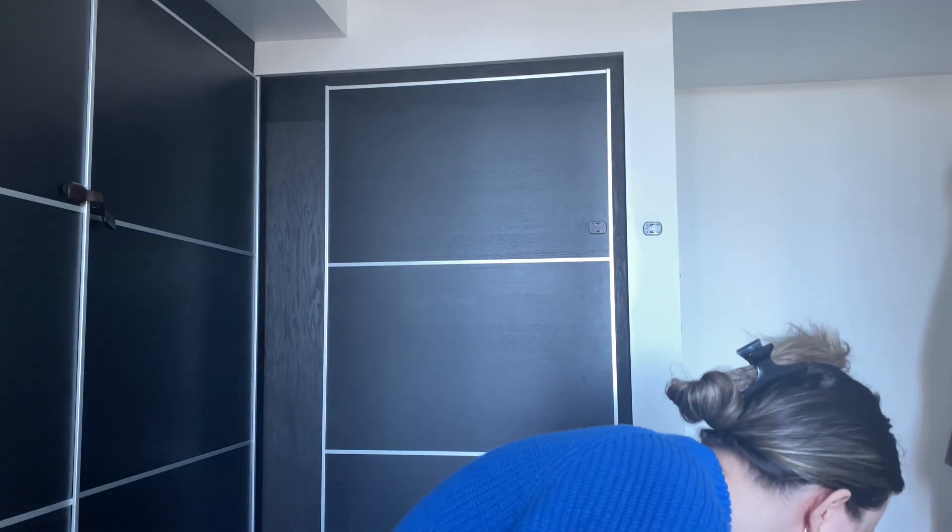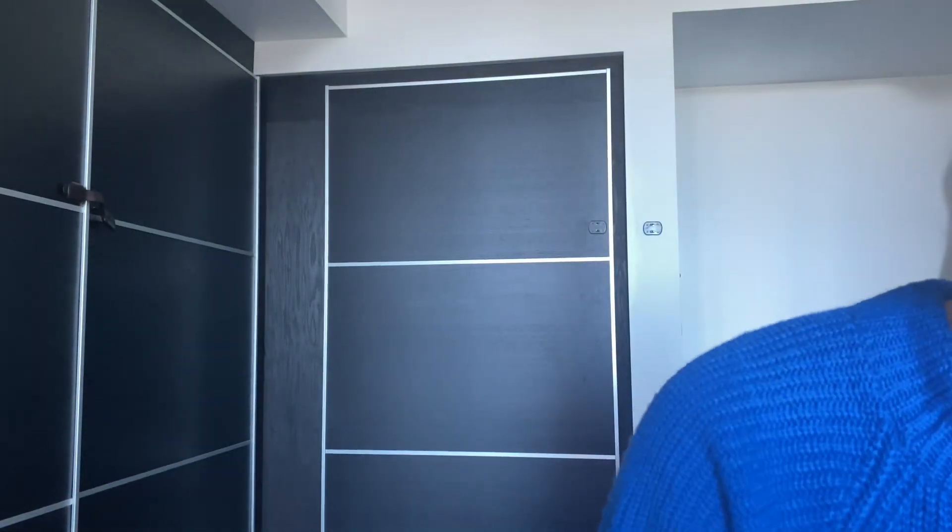So, excuse the garbage bin outside, but I am going to just plug in my straightener. Okay, turn her on. Okay, I'm so excited. Do you want, like, curls? Yeah? Okay, I can do curls.